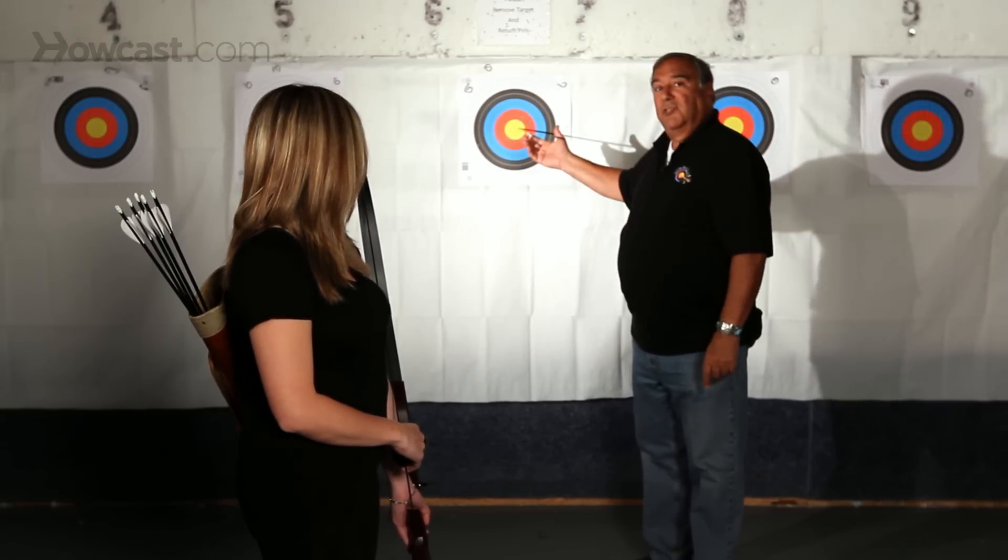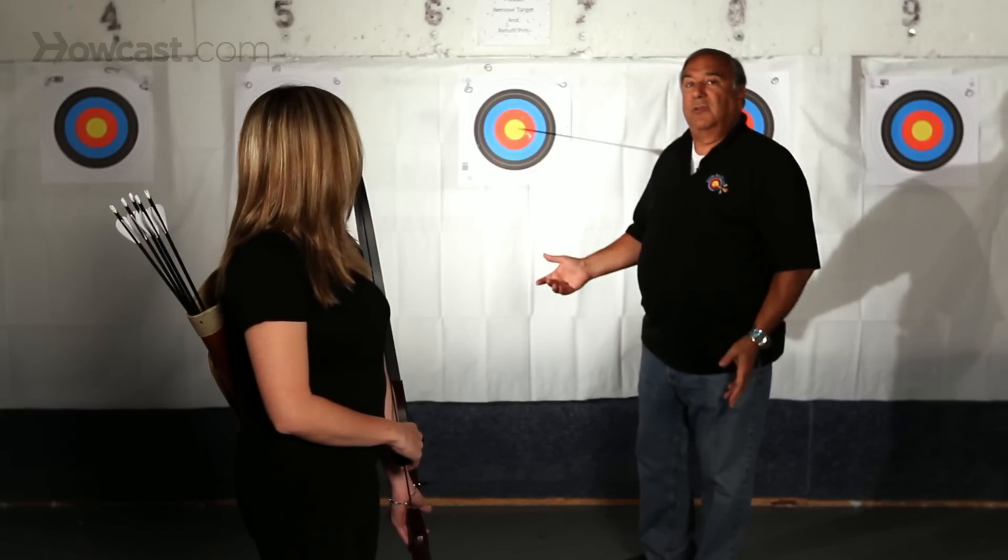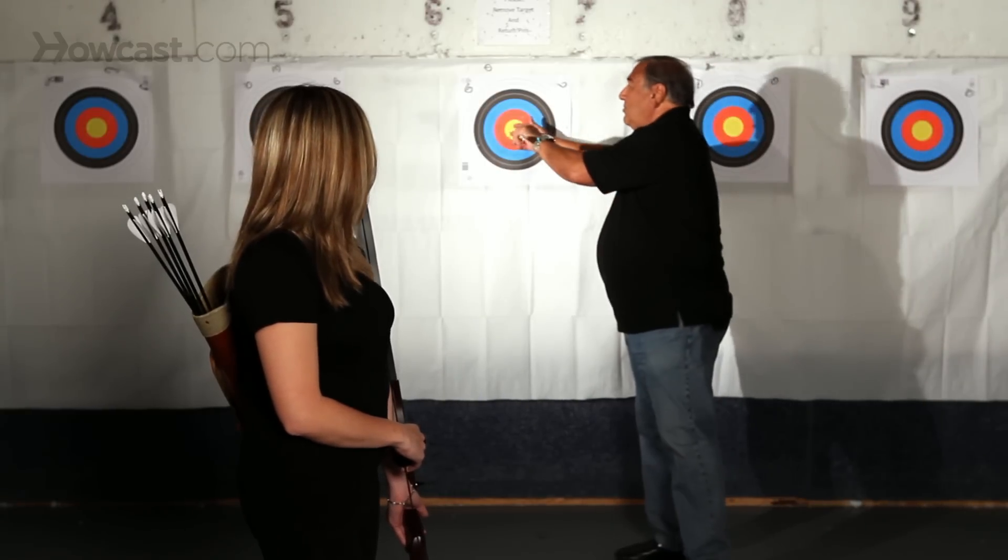If it enters perfectly straight, your arrow and your bow are tuned. That's tuning the arrow.